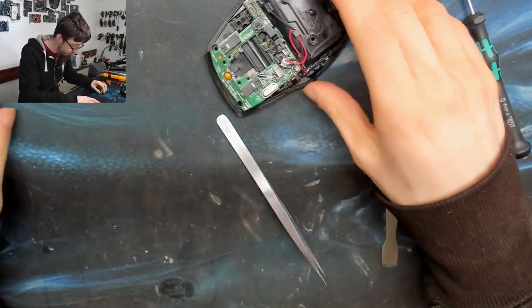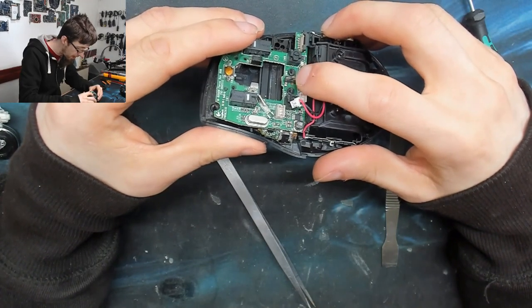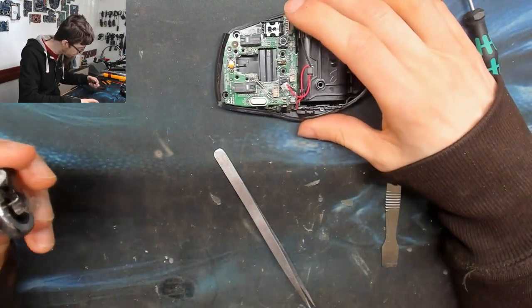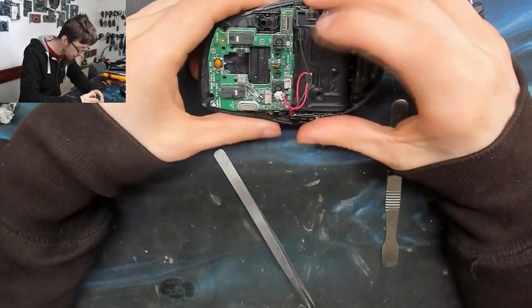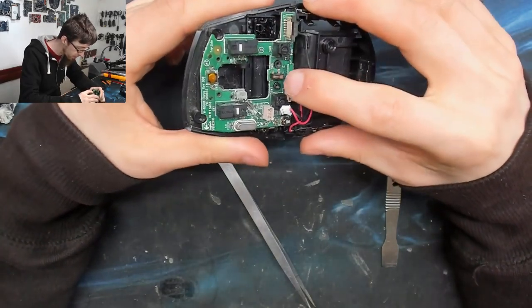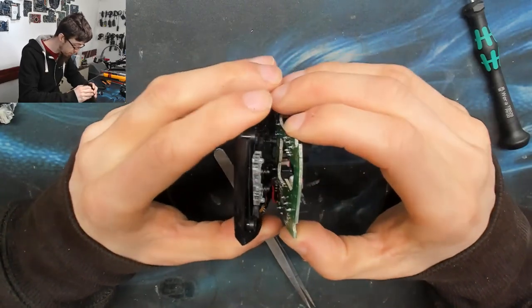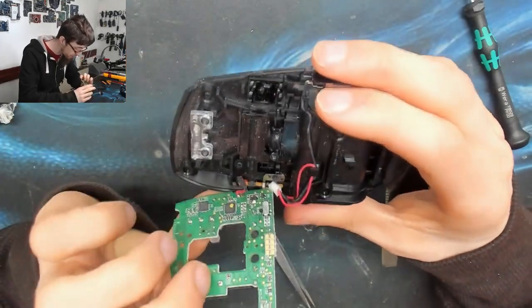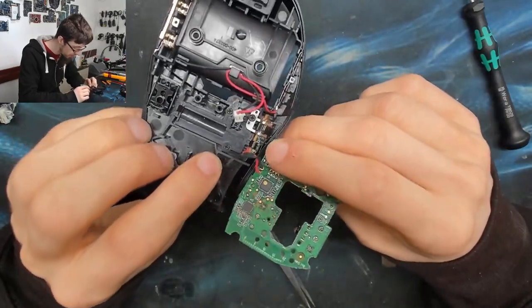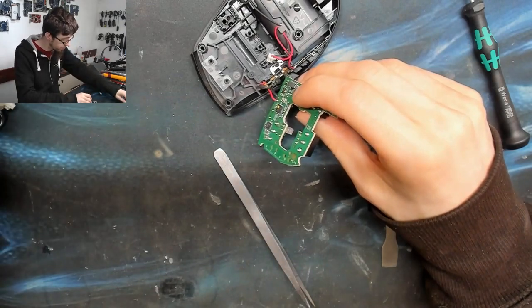Now we can go straight in there and take out those screws. That looks like it's at the bottom of the freewheel actuator. Interestingly, unless the mouse can detect when it's in freewheel mode — that's interesting. That board is now ready to come out with a little bit of encouragement. Those two little spring clips nearly lost — right, let's do a test on one of these and see what it's going to take to remove it.